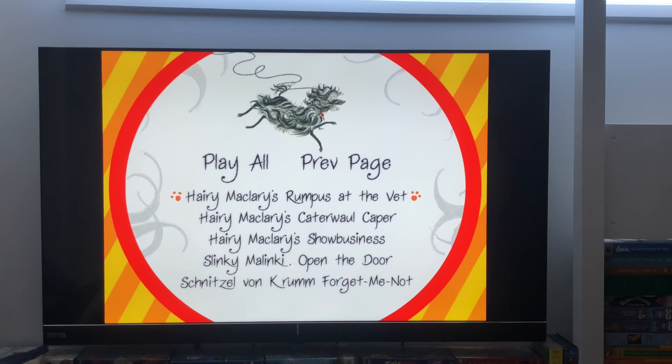Hairy Maclary's Rumpus at the Vet, Hairy Maclary's Catterwall Caper, Hairy Maclary's Show Business, Hairy Slinky Malinky, Open the Door, Schnitzel Von Krom, Forget Me Not.